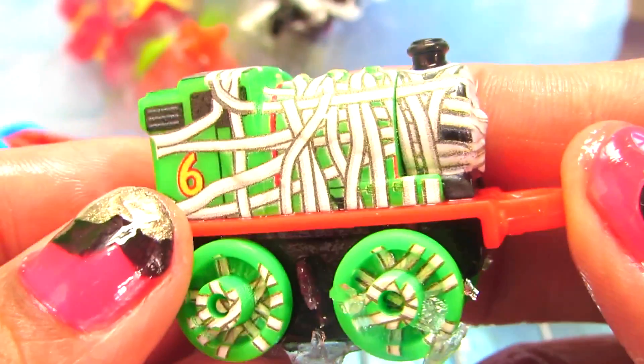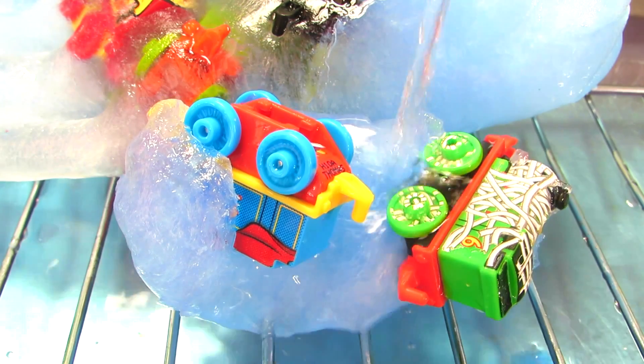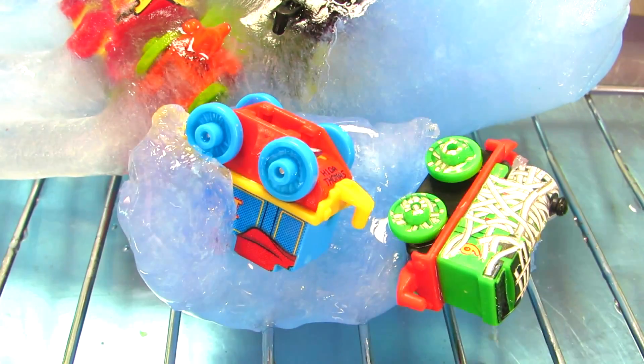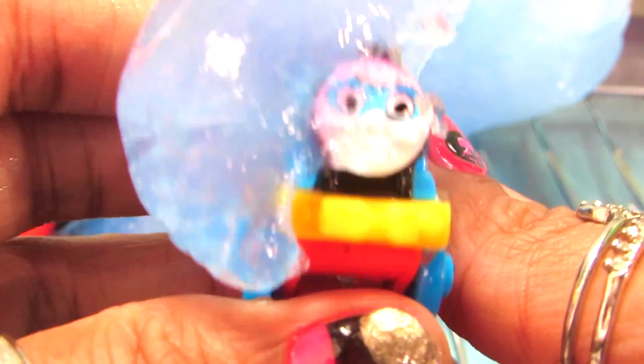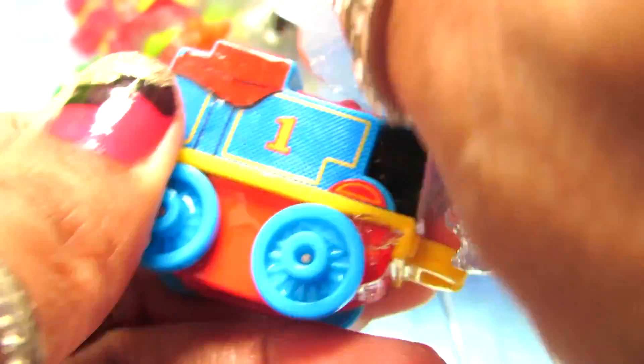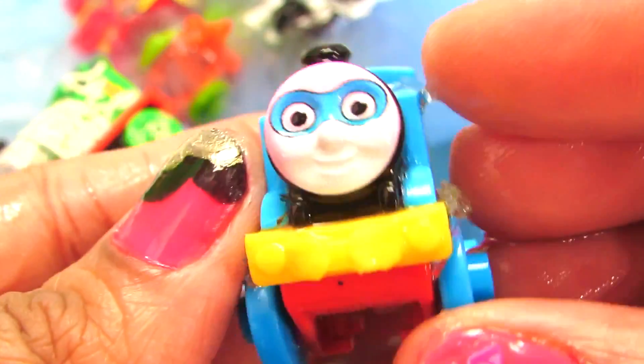Let's see who can come out — we've got superhero Percy and he's all shivering, that's why he's become a mummy! Alright, let's see if superhero Thomas can come out. Oh it's really cold guys — more water. Yay, superhero Thomas! Oh it's really cold — yes, let me get that out. Yay, we got you out, that's cool!